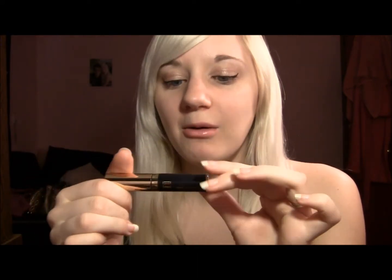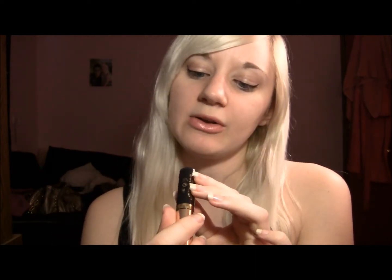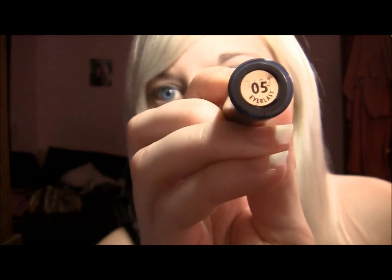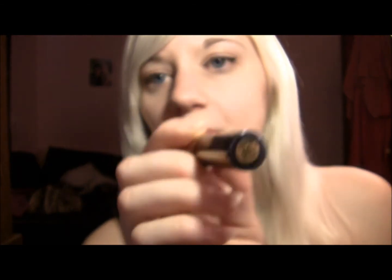It's 0.17 fluid ounces, which is quite a bit for a liquid eyeliner. Usually you get a teeny tiny bottle but this has quite a bit and will probably last a while. Oh, I forgot to tell you the actual color — it's not black, so don't be fooled. It's 05 Everlast. Make sure you get that if you want the black, otherwise you'll end up with some other color. But there are a lot of different colors, which is really nice.